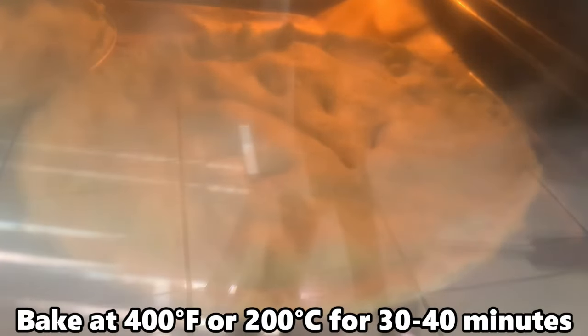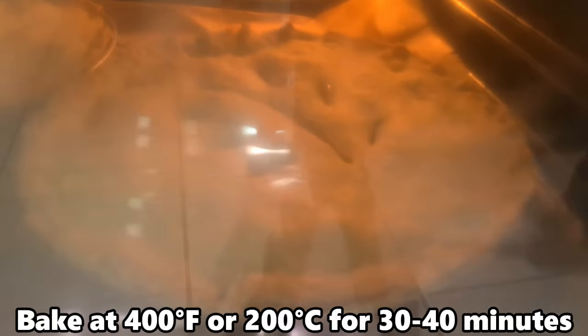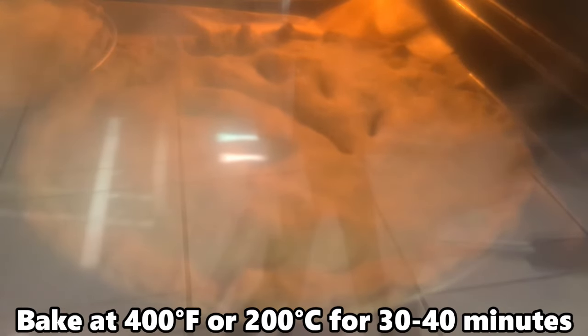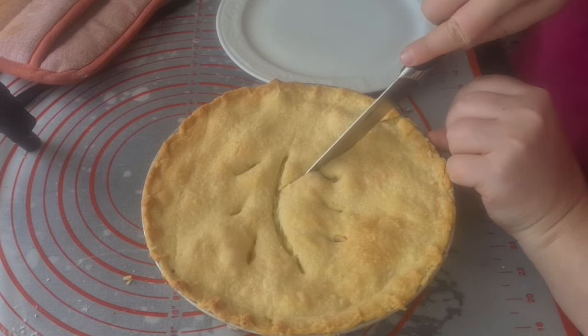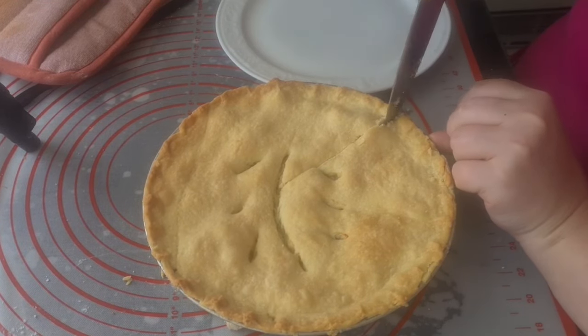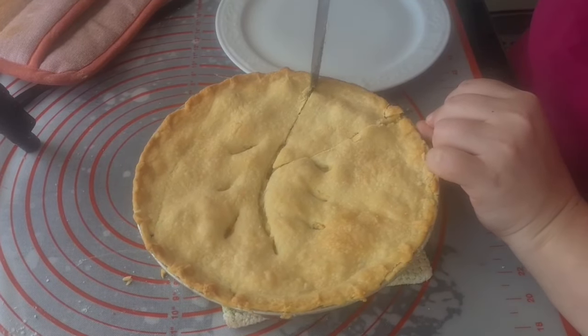Bake at 400 degrees Fahrenheit or 200 degrees Celsius for 30 to 40 minutes, or until the crust just begins to brown. Allow the pie to stand for about 10 minutes before trying to cut it — the thick gravy keeps the pie contents together pretty well.